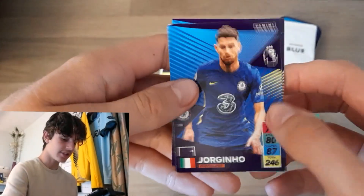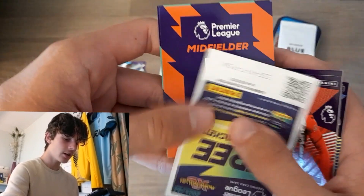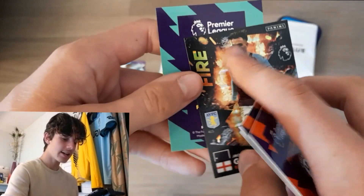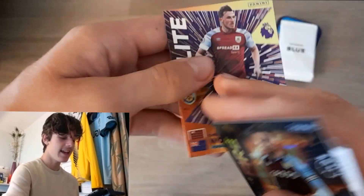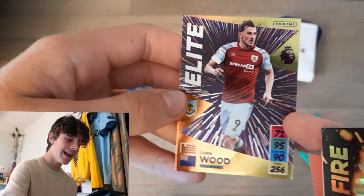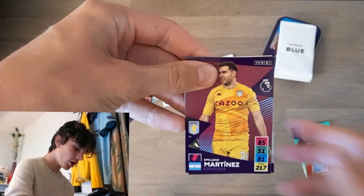Three packs to go — come on, where's the golden ball? I can sense it. We've got Jorginho, Sean Longstaff, Mason Mount, Diallo, as well as Jack Grealish Fire. That's the best card in the set, I think, in my opinion. And Chris Wood — elite card.